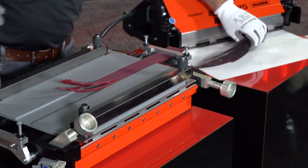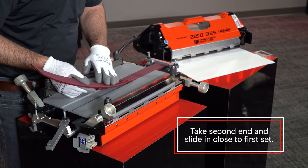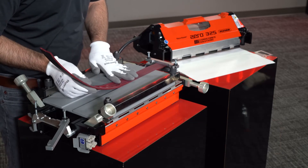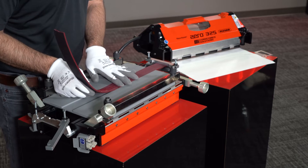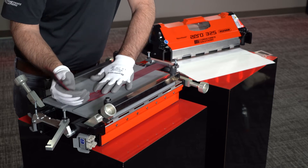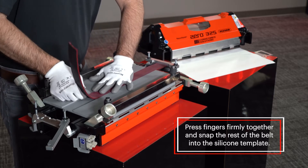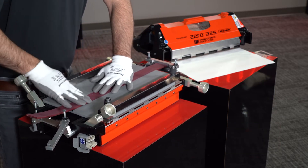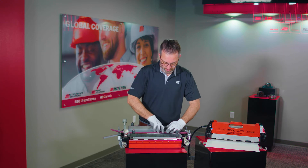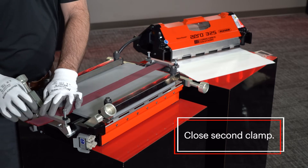Once they're well aligned in the center, take your second end and slide it in close to your first set. There's no need to be tight at first — get your fingers started. There's no need to trim the fingers as you can slide them together. Press the fingers firmly together and snap it the rest of the way into the silicone template. Your result should be nice, tight, firm fingers. Close your clamp.